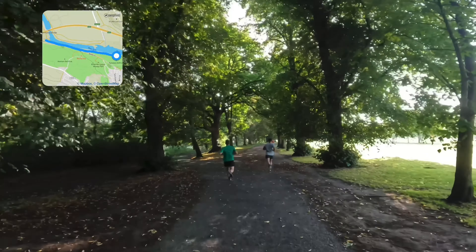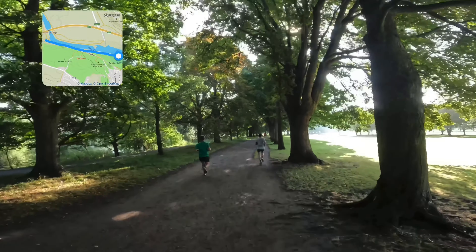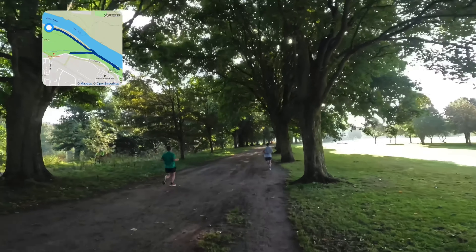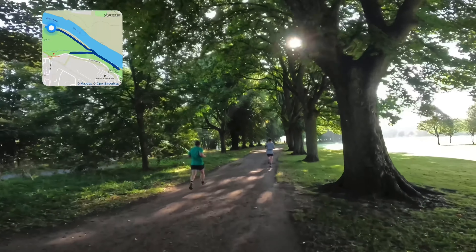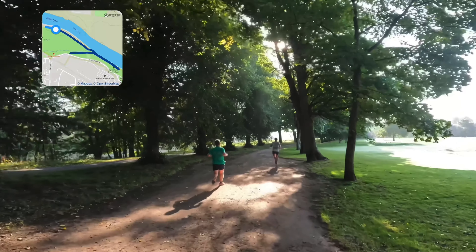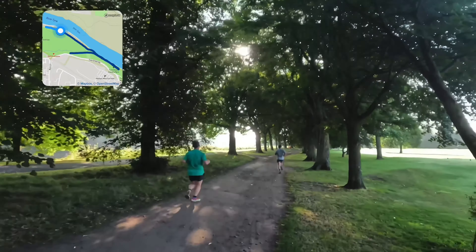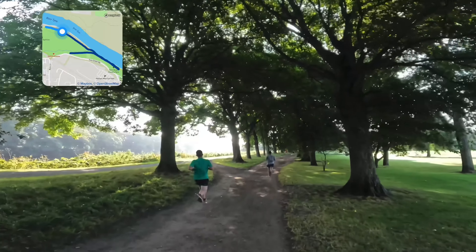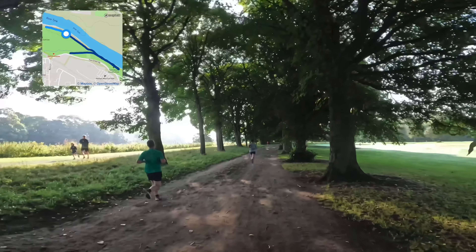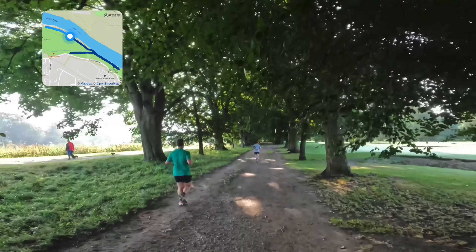I'm feeling really tired now, but I know it's not too far to the finish so it's just a case of trying to hang on at this point. Trying to keep an eye to the right with my peripheral vision to see if I can see where the finish is. It's still the golf course there at the moment, I think. You can see the path on the left by the river now, so it can't be too far to where we cut through onto that path, then a U-turn and back up to the finish. Just looking again to the right to see if I can see where the finish is, but we're not quite there yet.